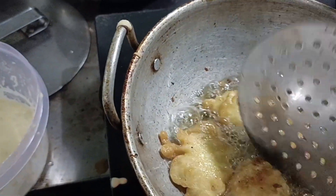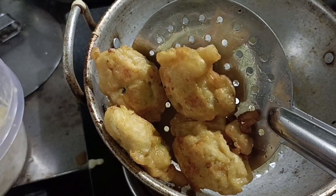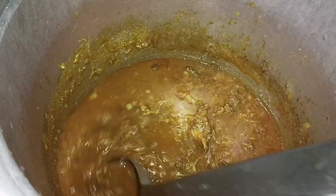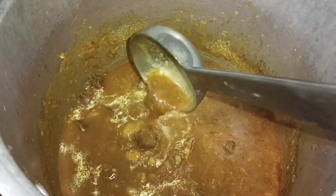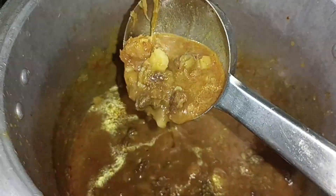We will be adding the salt to the ground. We will add some salt and a little oil to the ground.